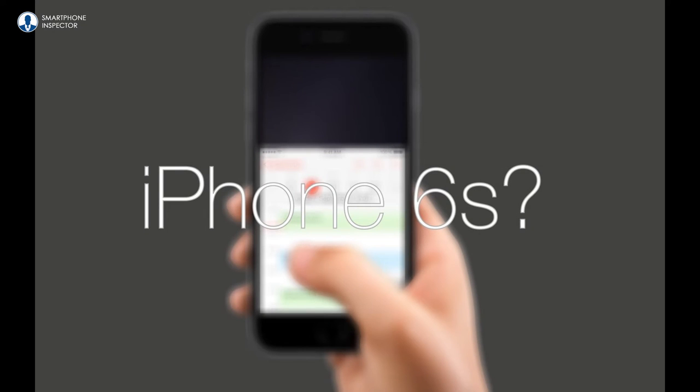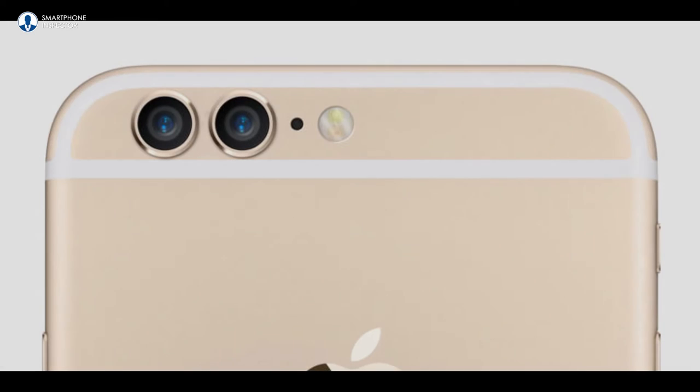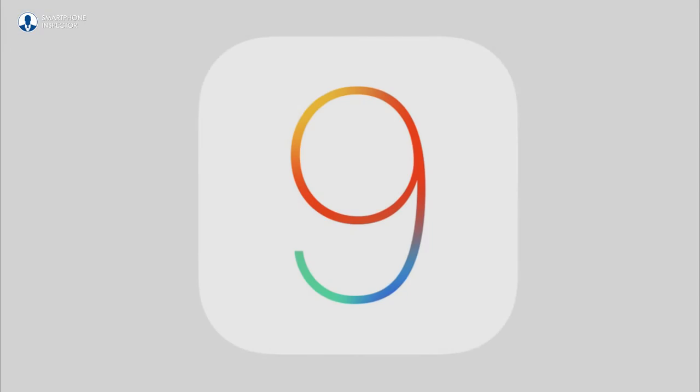Next up, iPhone 6s rumors are starting to build up. We are hearing rumors of Force Touch technology implemented on the next iPhone. Big improvements are expected in the camera department, with a 12-megapixel sensor and possibly a dual camera setup for some nice bokeh effects. The 6s will be running the new iOS 9 operating system, and hopefully it will come with 2GB of RAM.